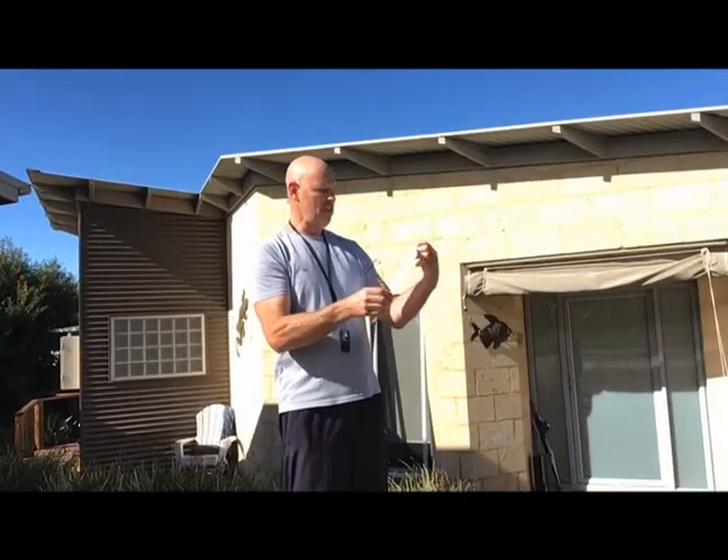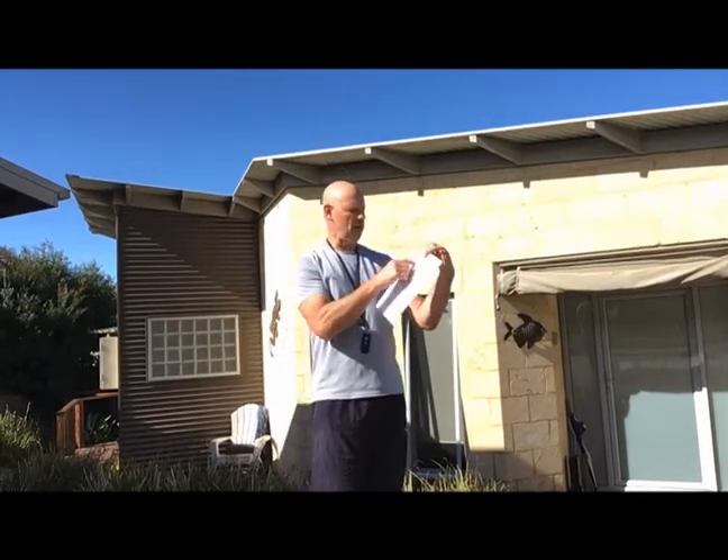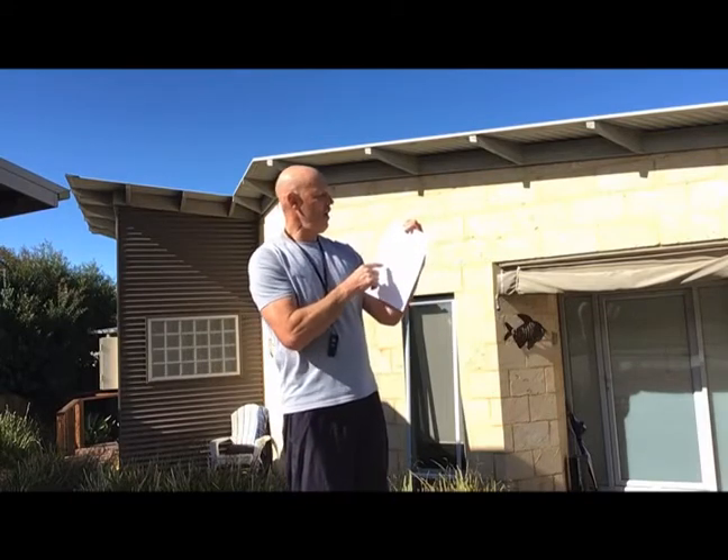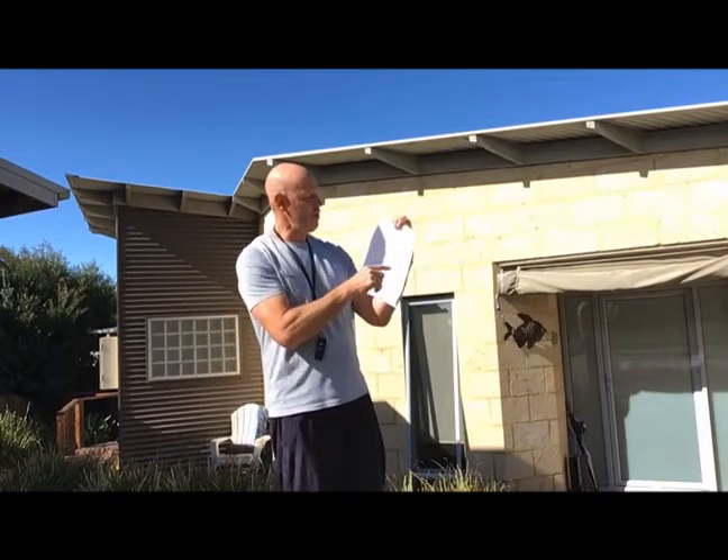If you look at the sheet, it's basically broken up into the areas we've done fitness tests before. You need your name at the top, your height and weight — those are our growth areas — and then it's broken up into cardio, strength, and flexibility.